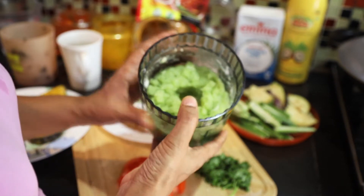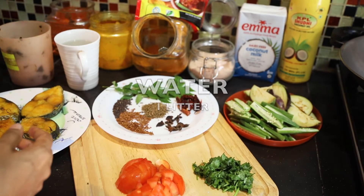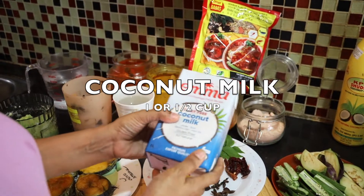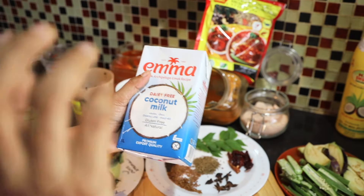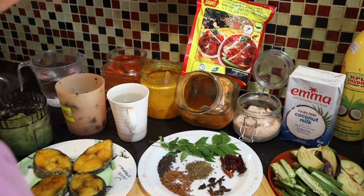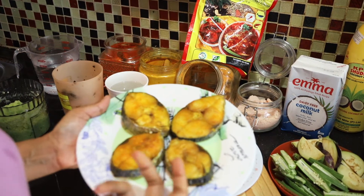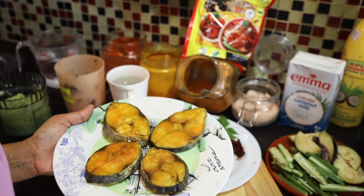We also need water. Last but not least, coconut milk. If you're using fish curry powder, it's compulsory to add coconut milk to enhance the taste. In case you don't have an air fryer, it's okay — you can grill the fish, microwave it, or just use raw fish in the curry.